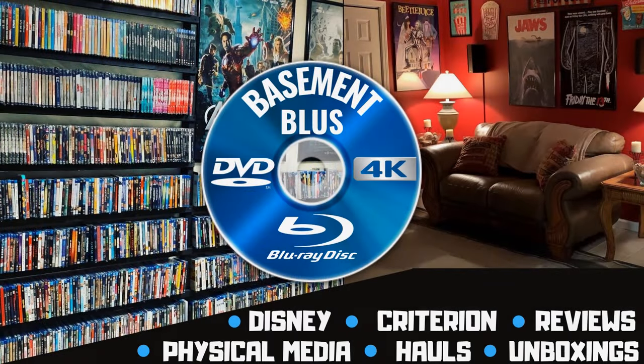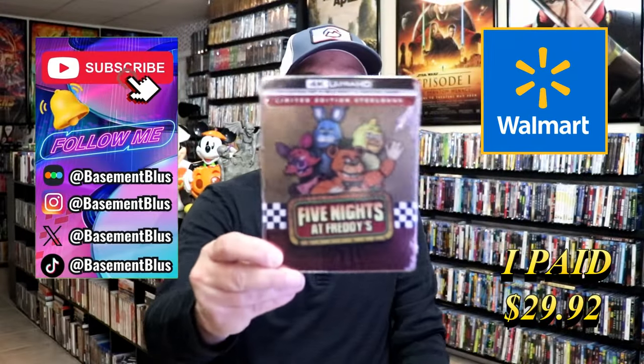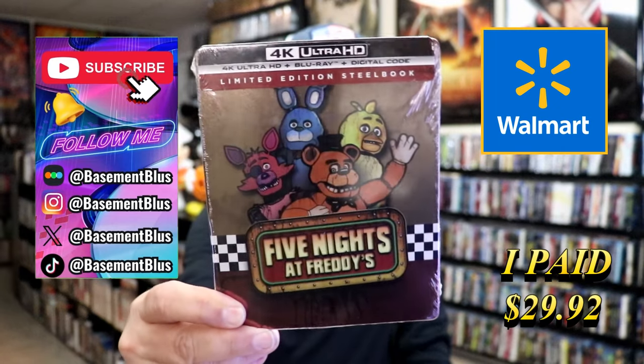Hey, Tony here. Today I'm going to do an unwrapping of the Walmart Exclusive 4K Steelbook for Five Nights at Freddy's, so stick around. Today I wanted to take time to do an unwrapping of the Five Nights at Freddy's Walmart Exclusive 4K Limited Edition Steelbook.